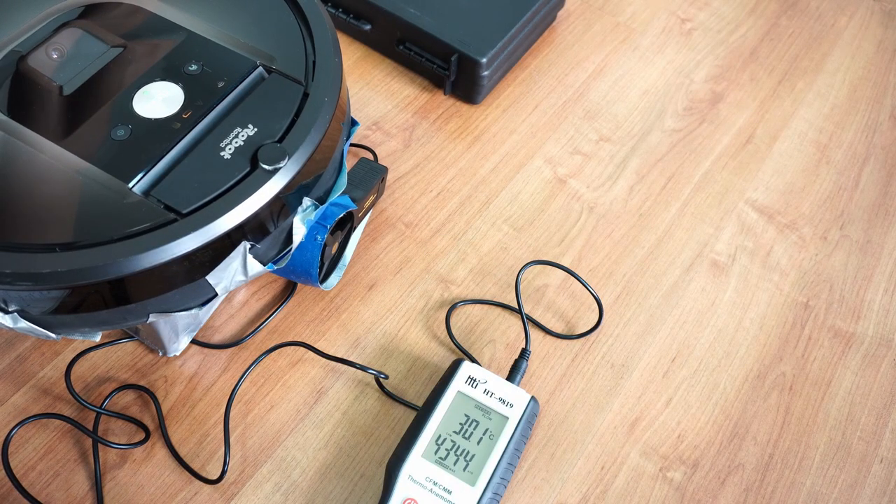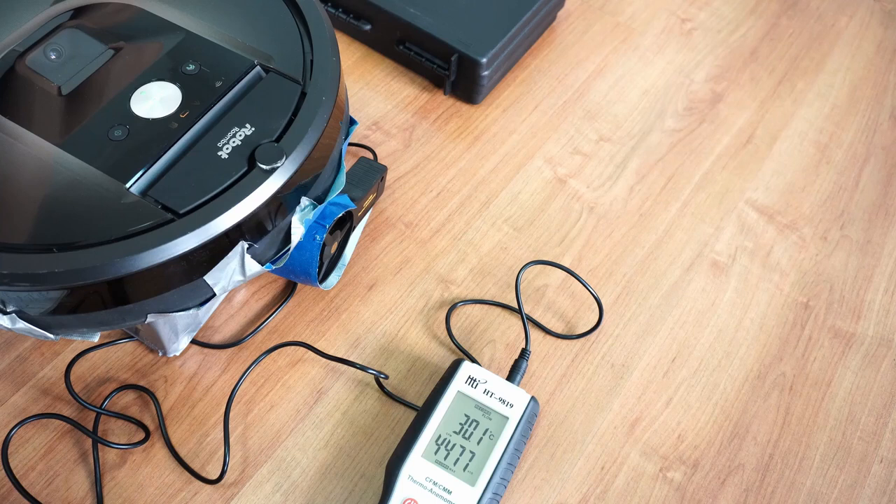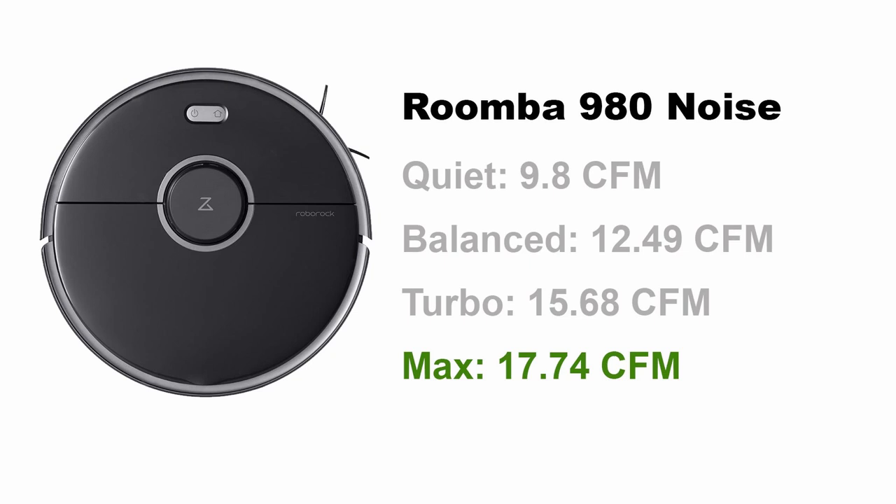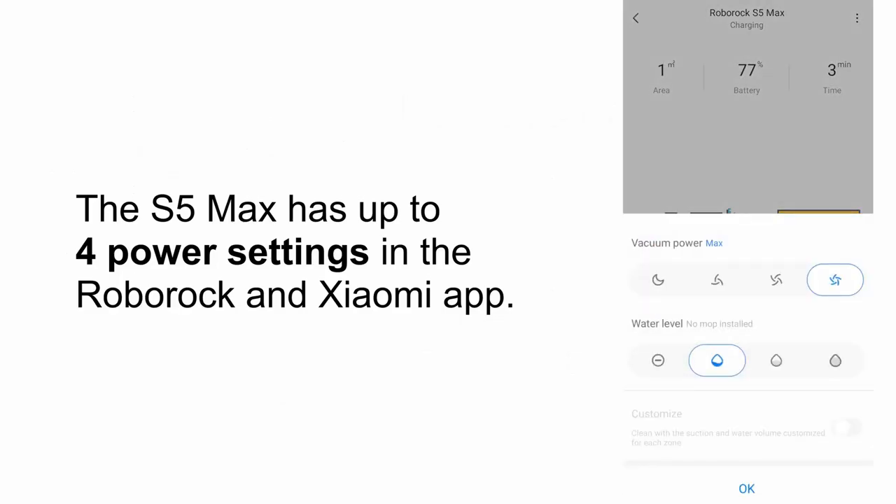Now let's look at the test results, starting with airflow. The Roomba 980 has more airflow across its two power settings with up to 19 CFM, compared to the S5 Max's 17.74 CFM at the highest setting. Note that the S5 Max has up to four power settings, giving you the option to use lower settings if you're concerned about noise.